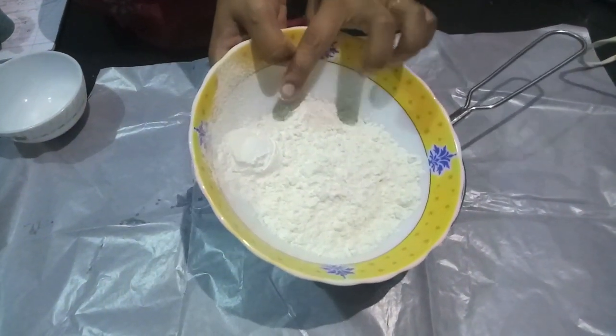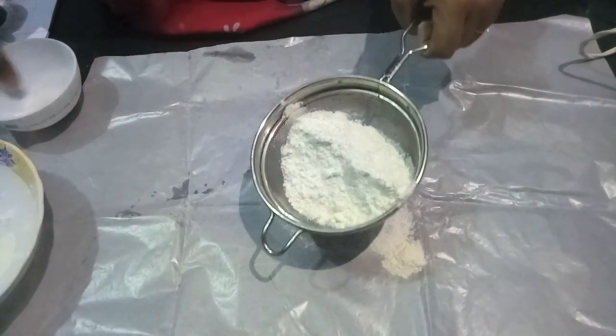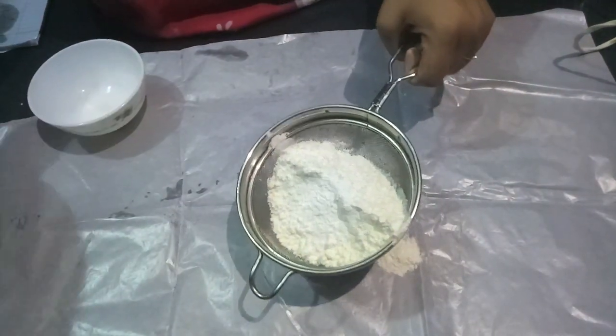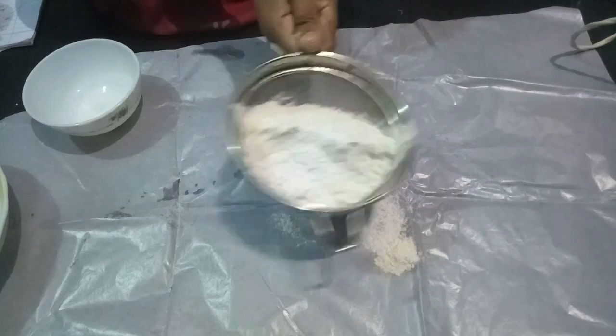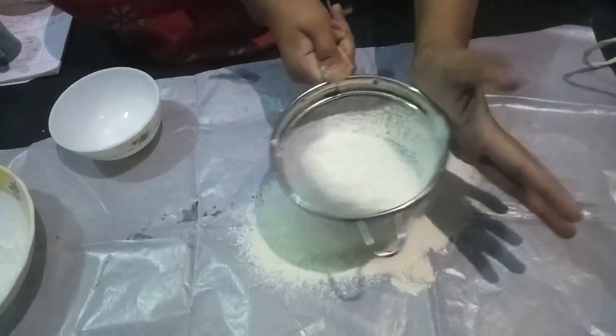First of all, we have maida, corn flour, baking powder, and salt. We have to sift these 3 times so that we can mix the ingredients better.